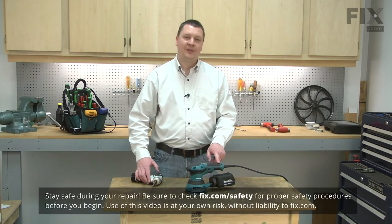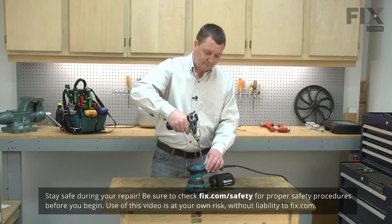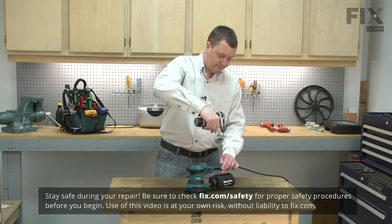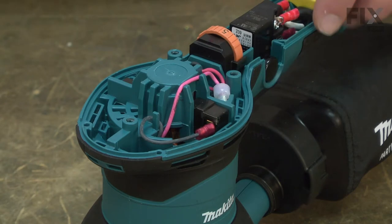I'll begin by removing the top cover from the sander. Now, remove the brush holders from the housing.